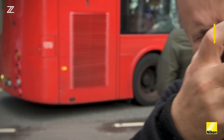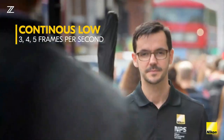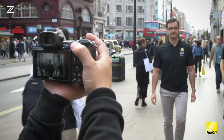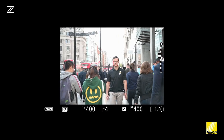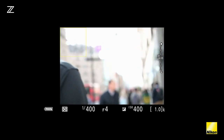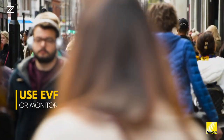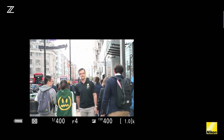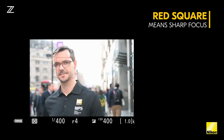On the Nikon Z7, using auto area AF, you can track people and their faces as they move throughout your frame. Once you have selected auto area AF, focus normally either using back button focus or half depressing the shutter to acquire the subject you wish to track. You can use the electronic viewfinder or monitor on the back of the screen to use the auto area AF function. Once you see the red square around your subject, that means you are tracking and it is in sharp focus.